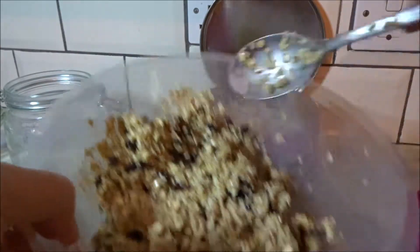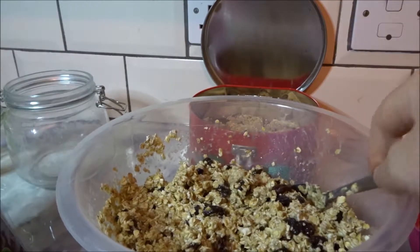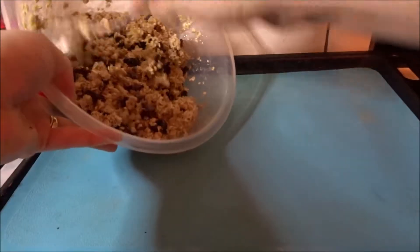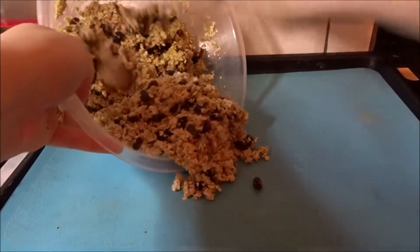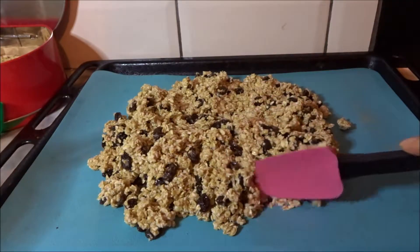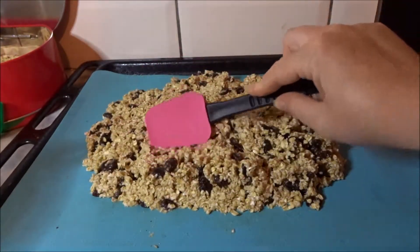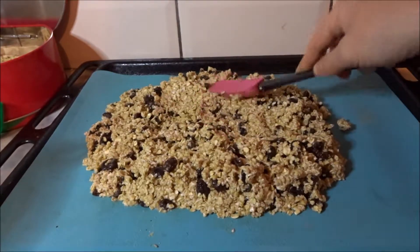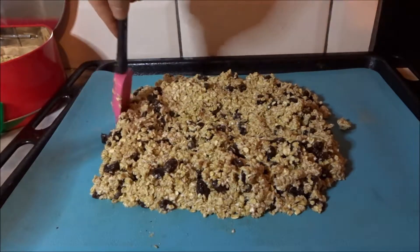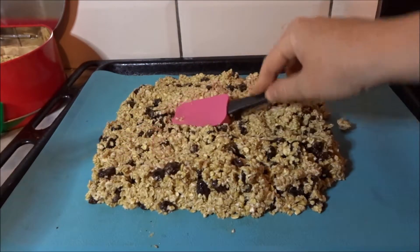So now that I've got my mixture done, this is basically it. At this point you would then scoop it out onto a baking tray lined with baking parchment — I actually like to use a silicone baking mat — and basically spread it out, pack it down so that it's like one big slab. Then bake it for about 15 to 20 minutes at 180 degrees. And then when you take it out, it should be slightly golden brown and ready to be cut into bars.